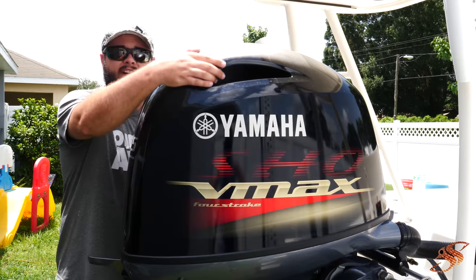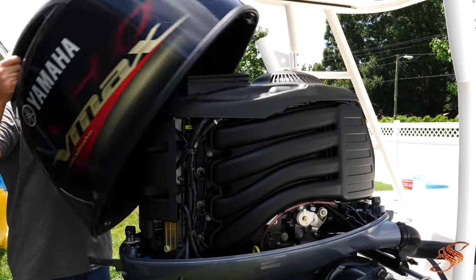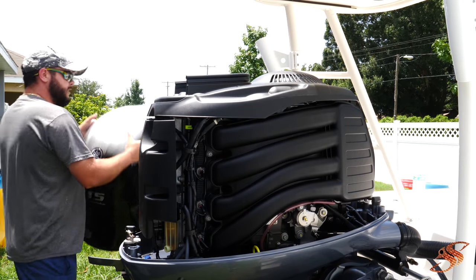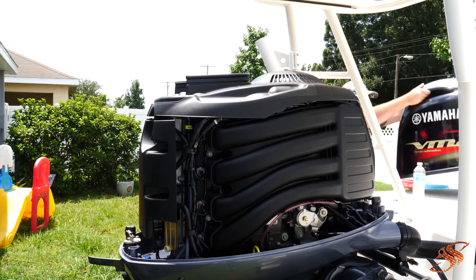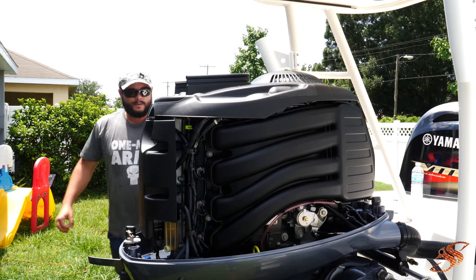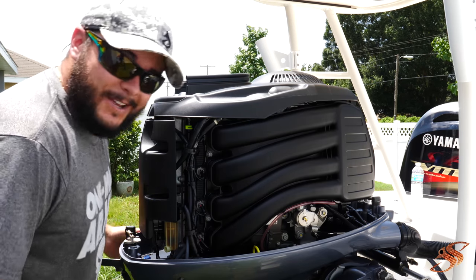Go ahead and remove your cowling — be gentle with it, you want her to look good. She protects the motor. Sit this baby up on the boat. Look at this pretty girl, she's so beautiful.